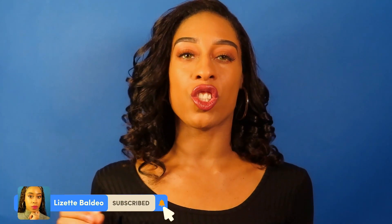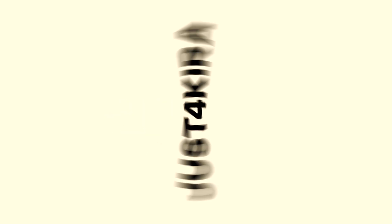Hi everyone, miss me? I'm sure you did. For all of you who are new, hi my name is Lizette. Welcome to our channel. If you've been watching me for a while, thank you so much for watching. Now let's jump right into this video, which is a color contact lens review that is kindly being sponsored by Just For Kira. I've worked with them in the past before and I absolutely, absolutely love their color contact lenses.